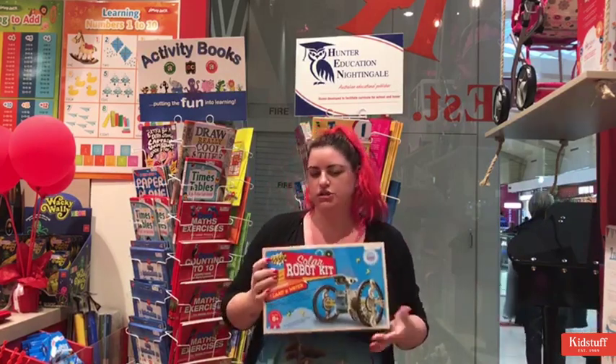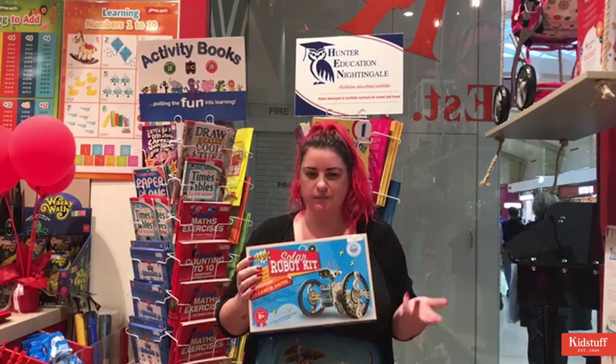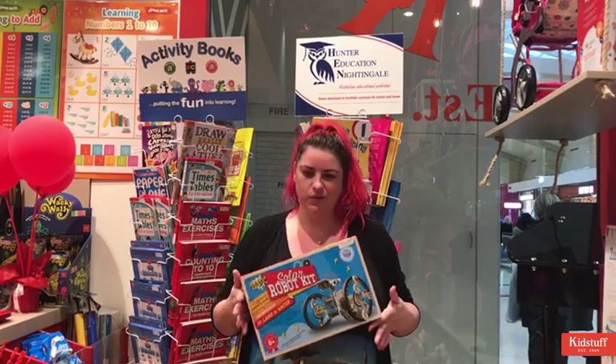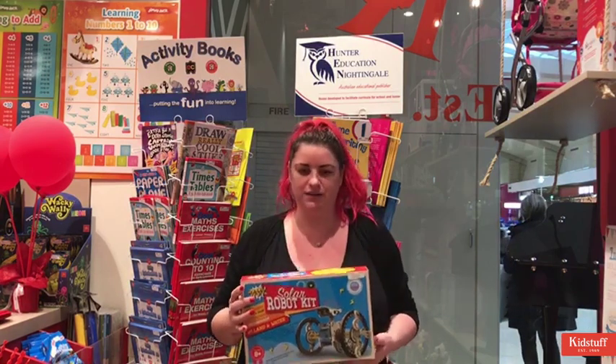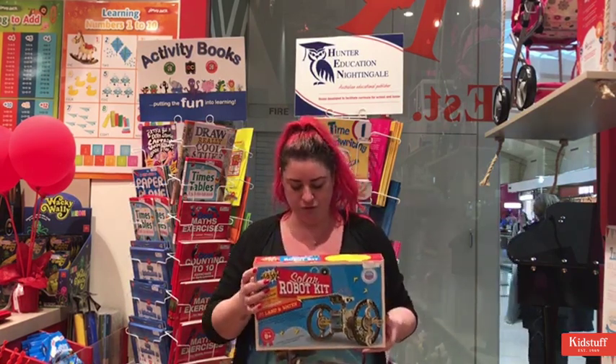Also really good for STEM learning, which is your science, technology, engineering and mathematics. I really like toys like this that encourage kids to learn without them even realising they're doing it, because they're just playing but they're actually performing some really cool skills.